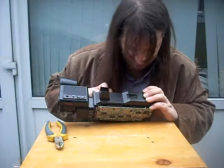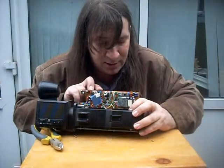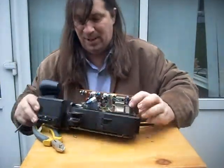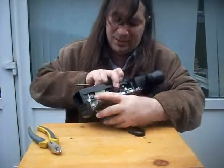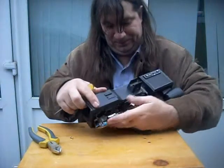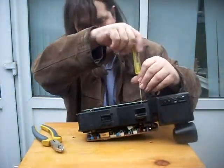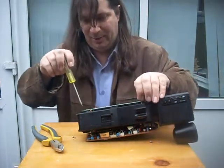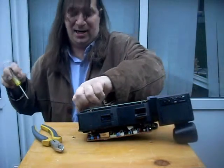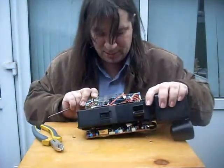Unfortunately my first trick is not going to work. What I was hoping was that I could use the miniature CRT from the viewfinder — which you can see in there. There's the little high voltage connection — isn't it cute? Quite often on these they're a separate unit, but this one apparently is not. So it will just be a pure teardown.